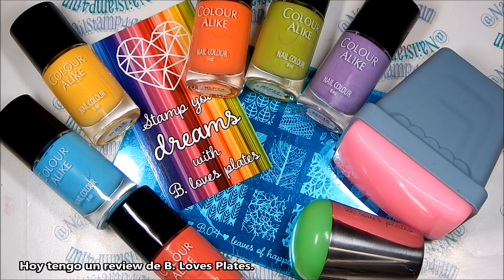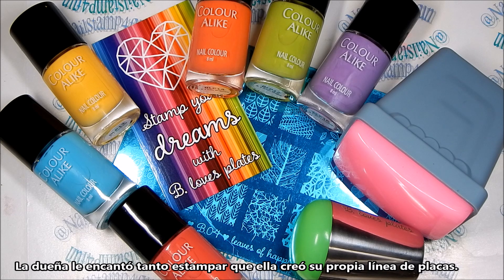Hola! This is Swanette from Nail Stamp for Fun. I hope you guys are having a great day. Today I have some new products from B Loves Plates and I'm super excited. I want to thank the owner and creator for sending me these products to review on my channel.